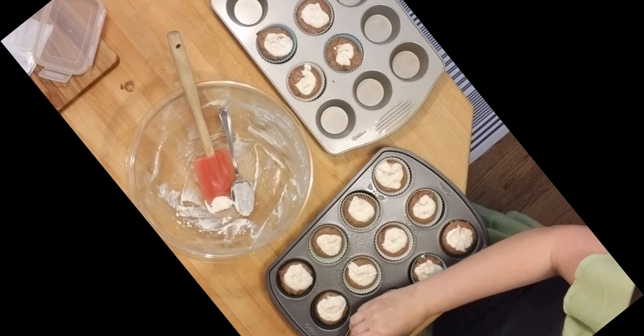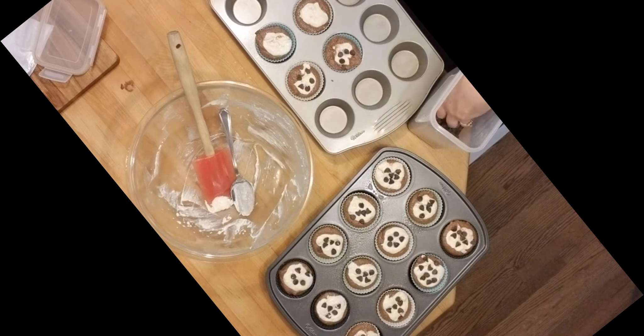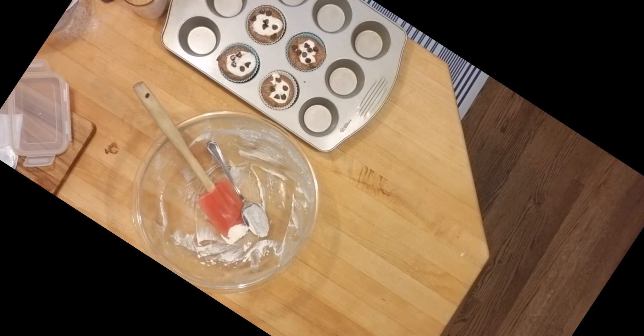Then you're going to top each one with some chocolate chips. I'm using the Lily's sugar-free chips. Then you put them in a 350-degree oven for 20 minutes.